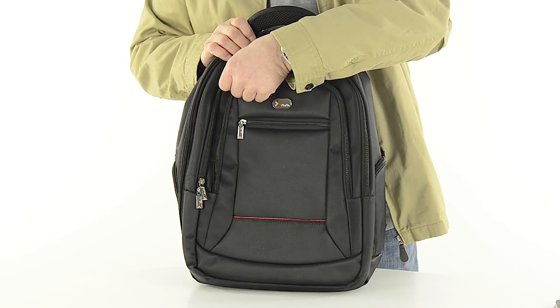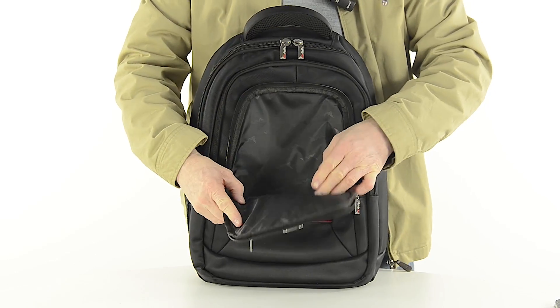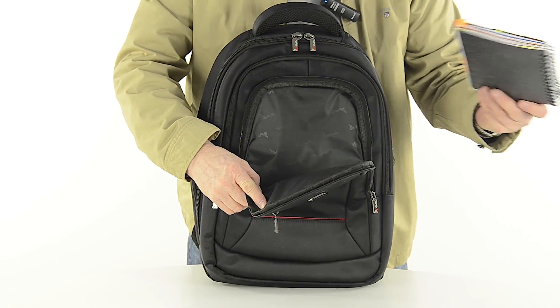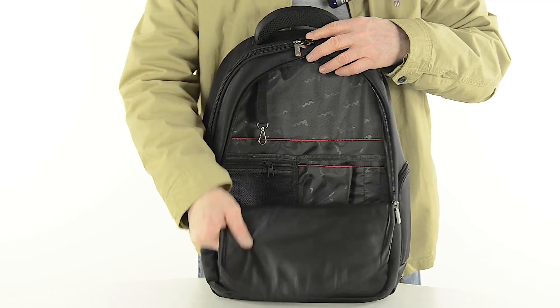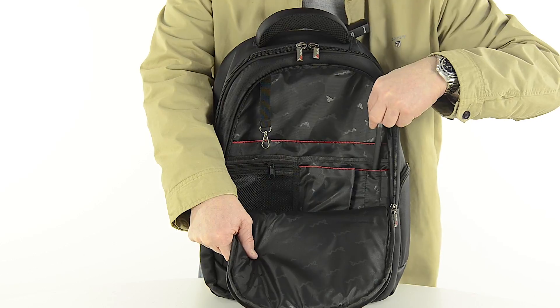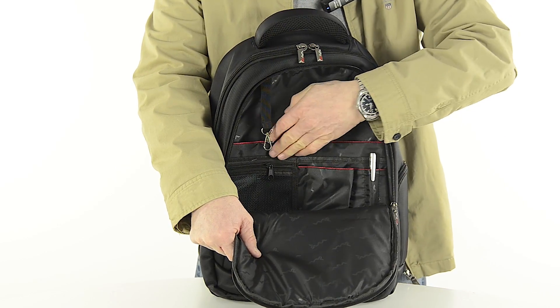Behind this you'll find a slightly larger compartment which is ideal for storing your notebook, iPad or Kindle. The largest compartment of the front panel opens to reveal lots of handy features such as pen holders and a slot for a calculator or other small devices.